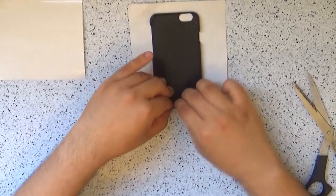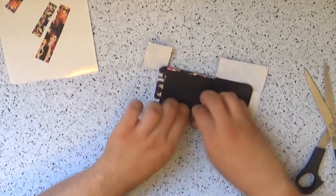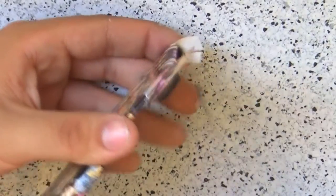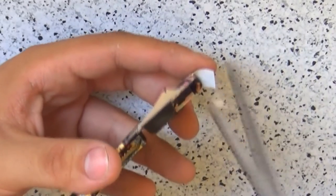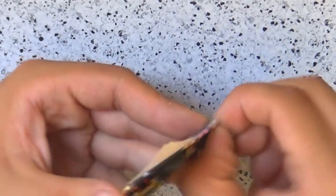You're going to tuck the remaining paper on all the straight edges. It gets a little difficult once you get to the curved edges. All you have to do is make a few slits rather than just one on the edges to help you stick the remains inside. Just take your time with this step and repeat for all four corners.